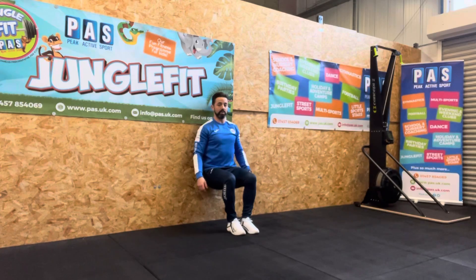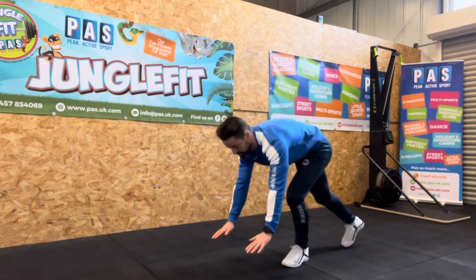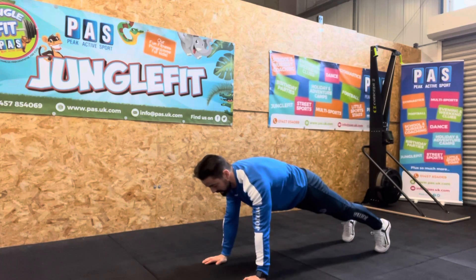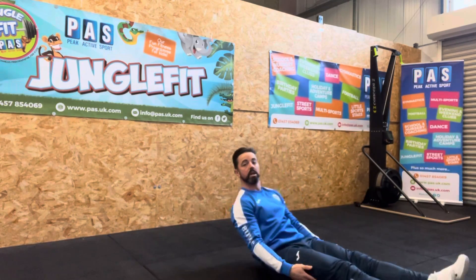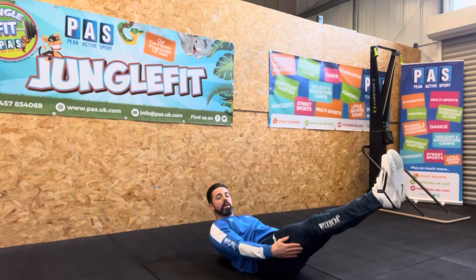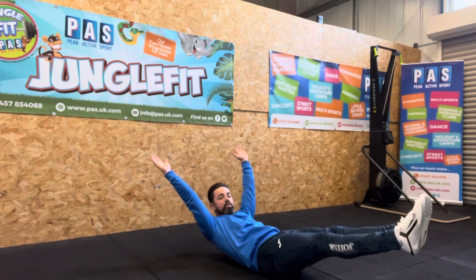As soon as we've done 60 seconds of that, we're coming off the wall and going straight into a straight arm plank — hold that again for 60 more seconds. As soon as we've done 60 seconds of the plank, we're going into a hollow hold: shoulders and legs off the ground in that sort of banana shape. If you want to make it a bit more challenging, arms up over your head and try to get your feet a little bit lower.